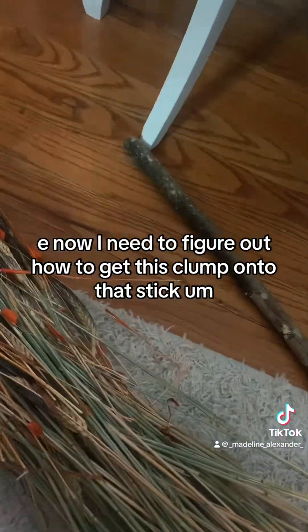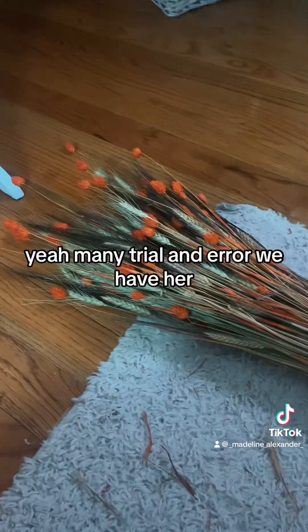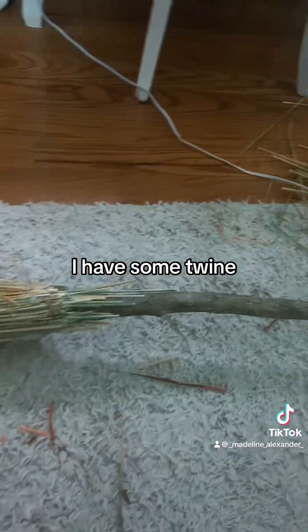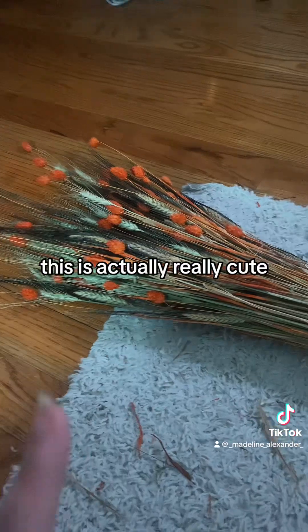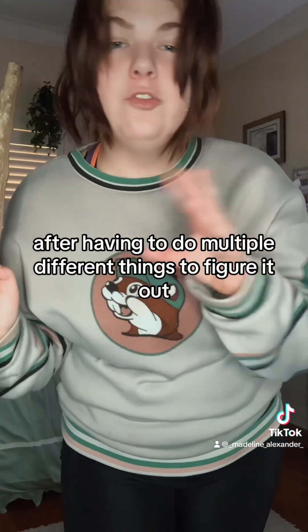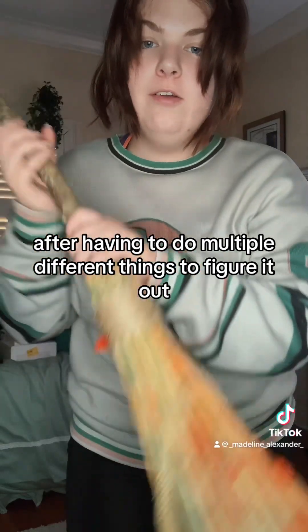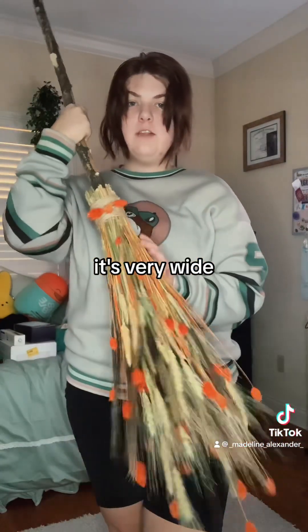Now I need to figure out how to get this clump onto the stick. After many trials and errors, we have her! This looks rough but I have some twine I'm going to wrap around it. She is there - this is actually really cute, it's giving very much Halloween. This is what we have so far, it feels very Halloween-y, it's very wide.